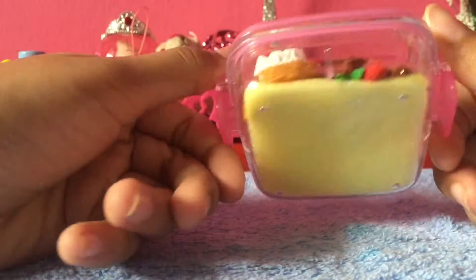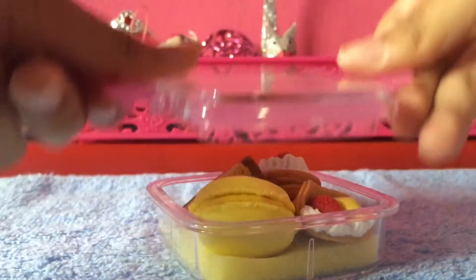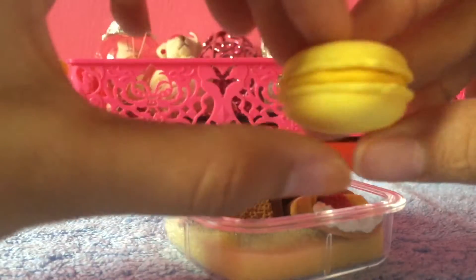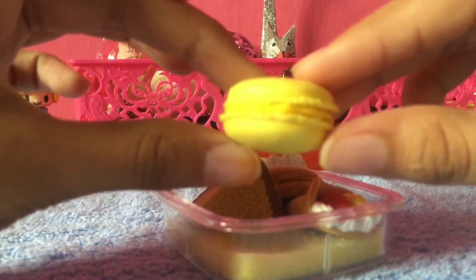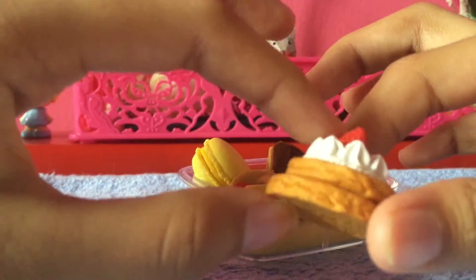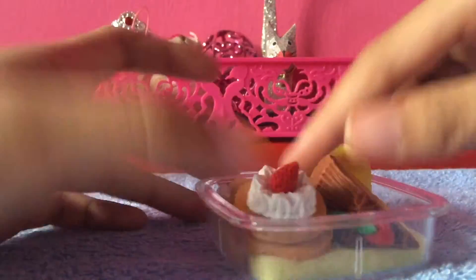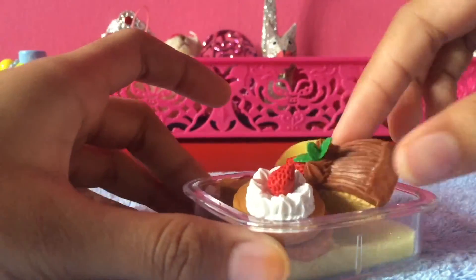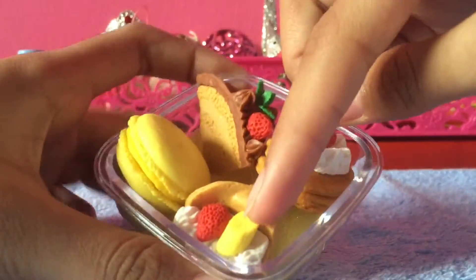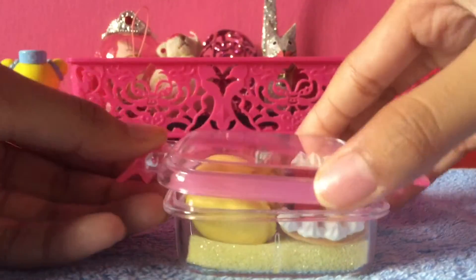This is my favorite one — I just bought it recently. It's the original Iwako Japanese eraser and they are so cute, super high quality as well. It comes with a macaron, pancakes that look so detailed — I am so impressed — a huge cake, and one of these fruit things which I'm too lazy to take out.